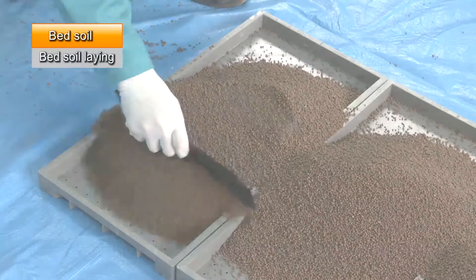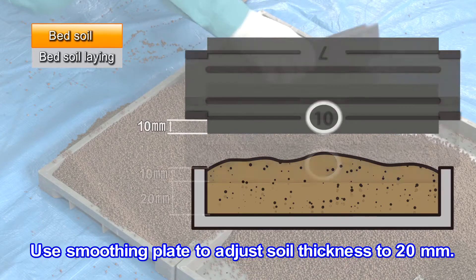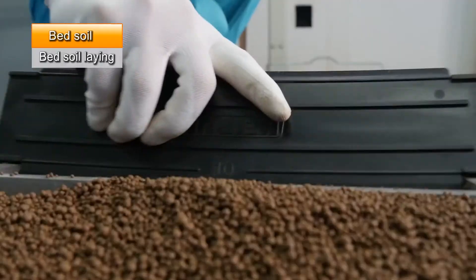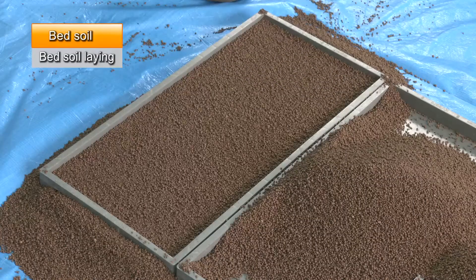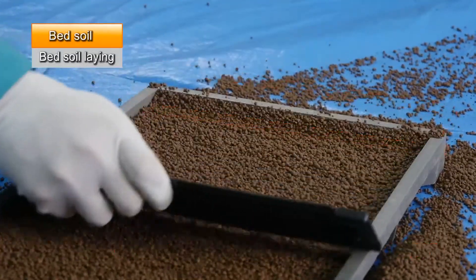Level the bed soil to a thickness of 20 millimeters with the 10 millimeter side of the smoothing plate. Take care as the soil level tends to rise at the edges.